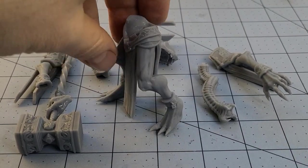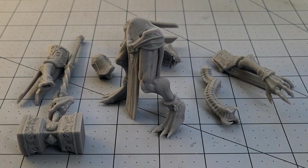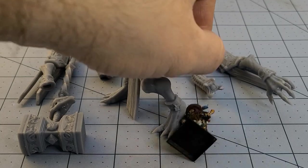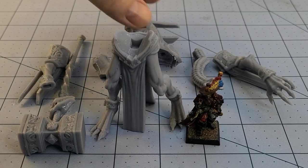First of all, this guy is really big. Let's get our Witchbunner friend in here because he is a nice baseline measurement. And without a base, he barely goes up to the thing's knee.